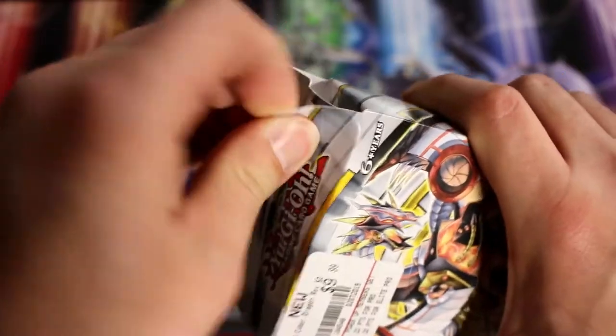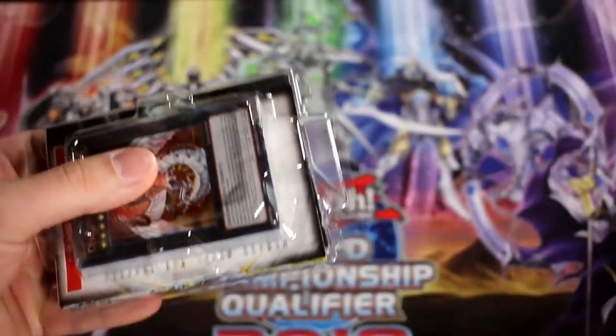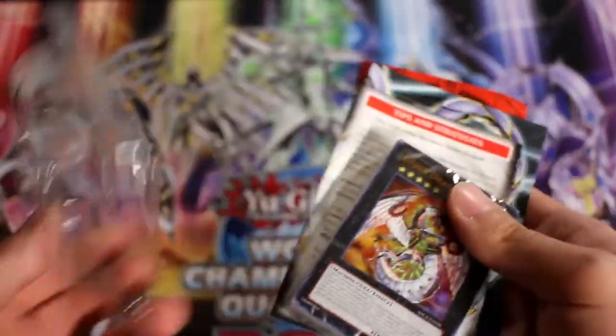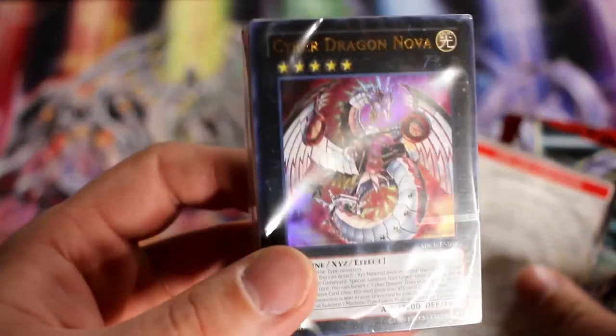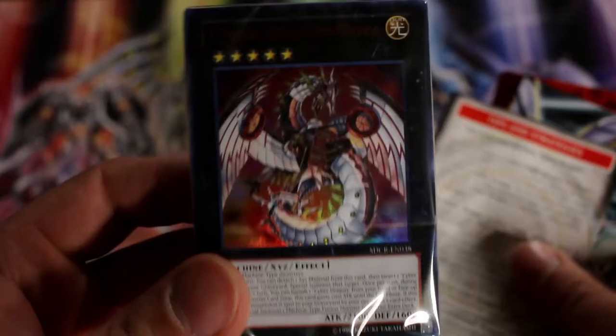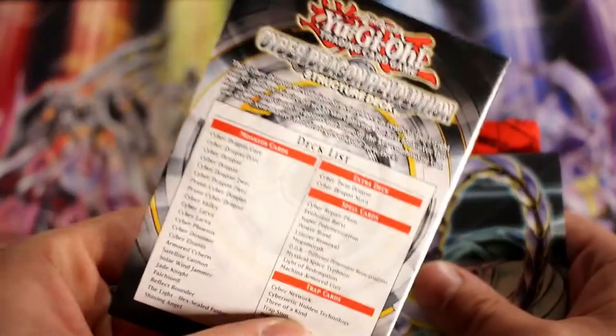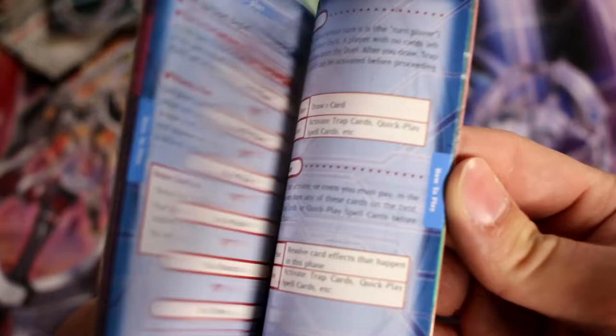Cyber Dragons are getting extra support in Duel Power with Nächster, so I feel like it would be a pretty good unboxing to do. Here we go — toss that to the side. Here is your deck of cards with the nice ultra rare Cyber Dragon Nova on the cover. Set that to the side for now. It comes with a little deck list and probably a combo tutorial, but we don't really need that.